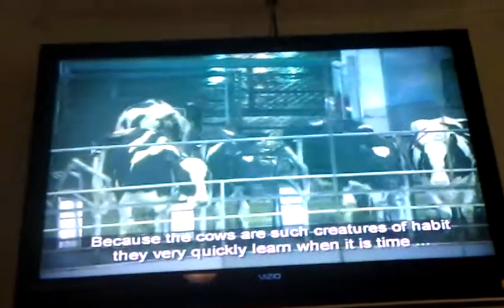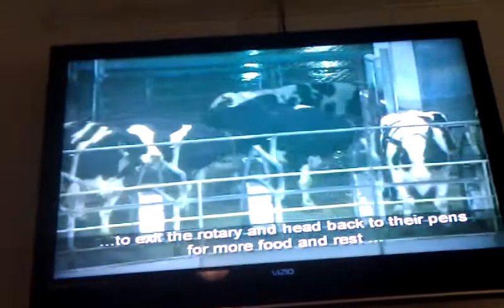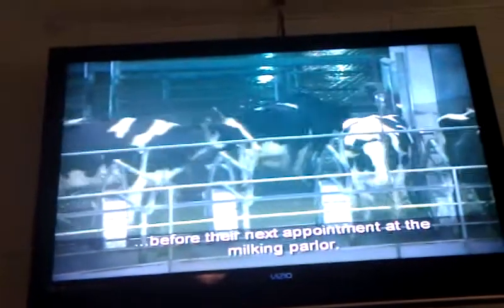Cows are such creatures of habit, they very quickly learn that it's time to exit the rotary and head back to the pen for more food and rest before the next appointment at the milking parlor.